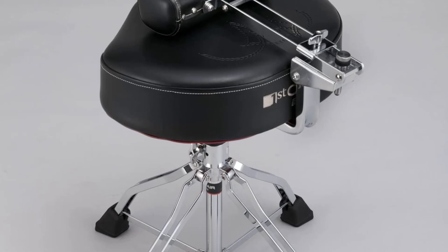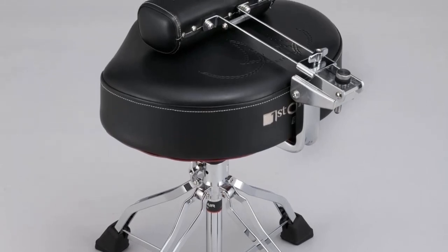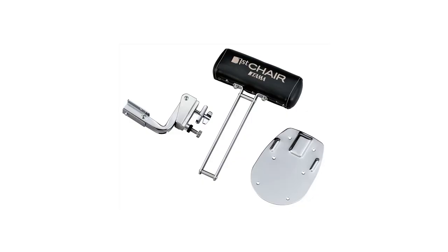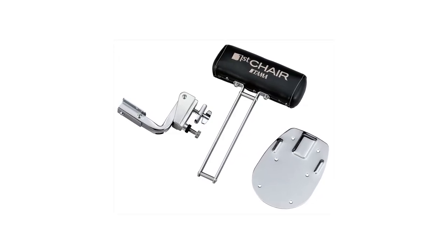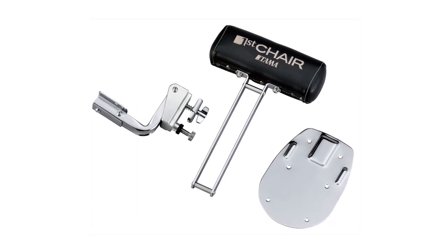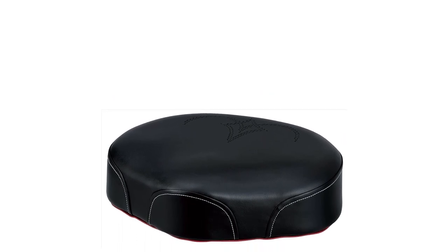Add to this the height adjustable feature, and this is a great gift for any of your drumming friends. On the bottom of the legs you'll find thick rubber coverings. These add stability, but also protect the chair and the floor you're on. Overall this is also fit for the stage, since it is a signature style, all black leather.